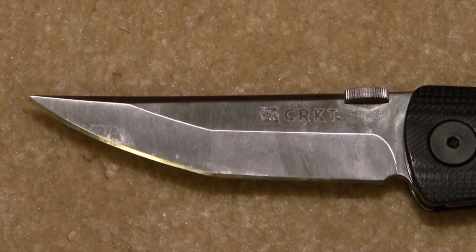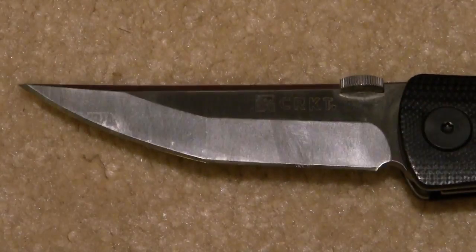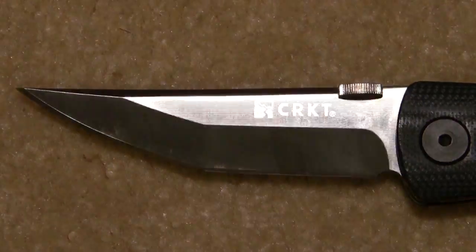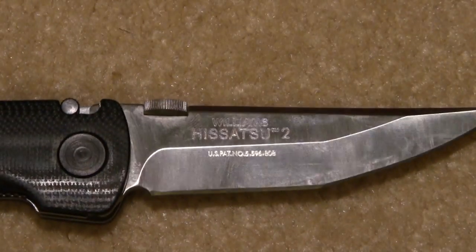I love this blade shape — absolutely beautiful, Japanese in styling of course. I love my Tanto blades now. I never used to be a fan of Tantos, but all of a sudden I became a huge fan of them.